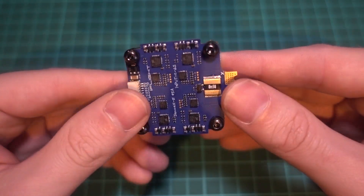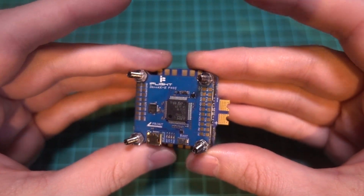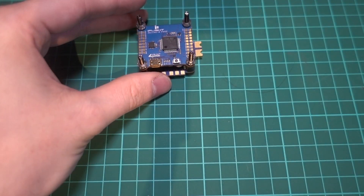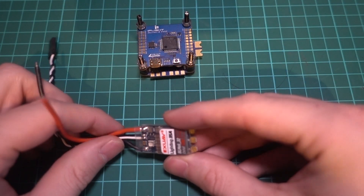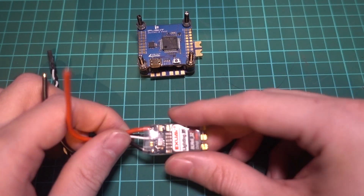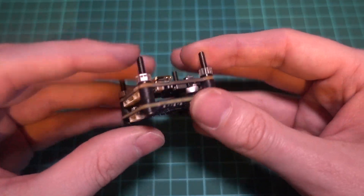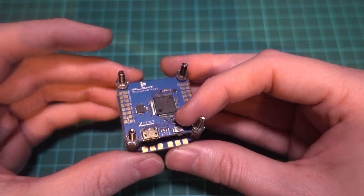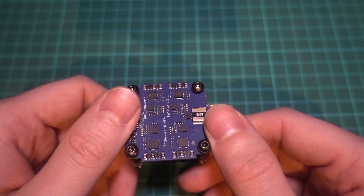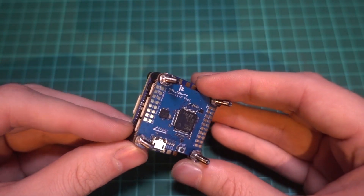ESCs that are part of the flight stack are known as the 4-in-1 ESC board because we need an ESC for each of the four motors. We did used to use individual ESCs placed along each arm, and some people still do this, but it's more convenient to have them on a single board. The downside being that if an ESC blows, you have to replace the entire board. However, 4-in-1 ESC boards are pretty reliable these days, and in general they are cheaper than four individual ESCs.